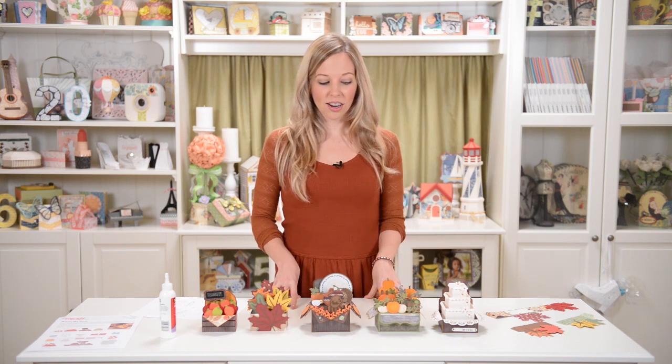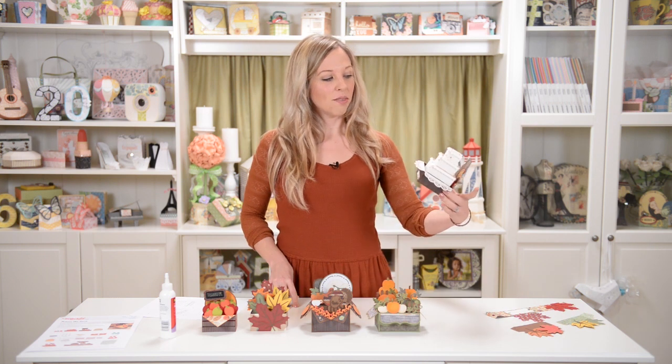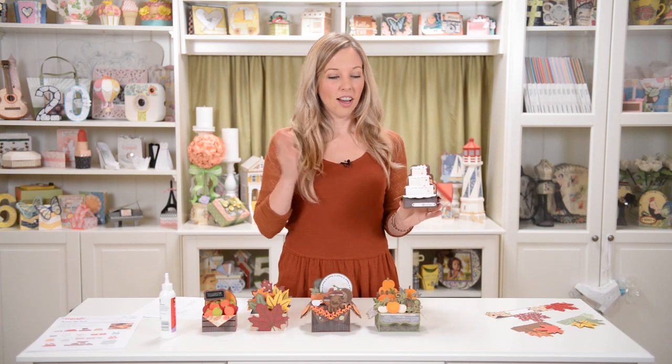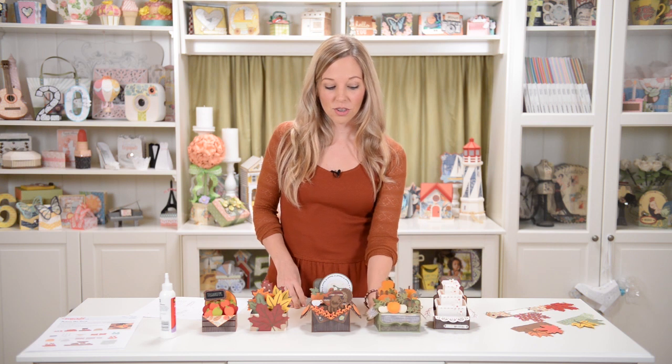We have all kinds of really fun fall box cards, all kinds of cute fun designs. I also had a lot of fun making this — it looks like a wedding cake, but if you didn't make it mostly in white, it could be like a birthday cake, anniversary, congratulations — all kinds of different uses for that. So hopefully that comes in handy for other occasions too.